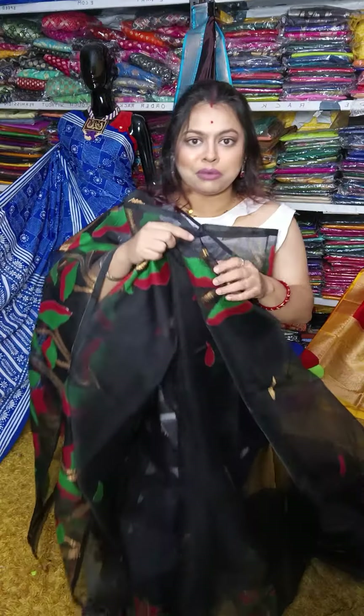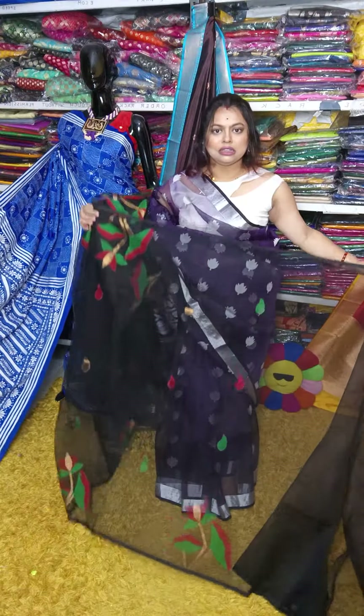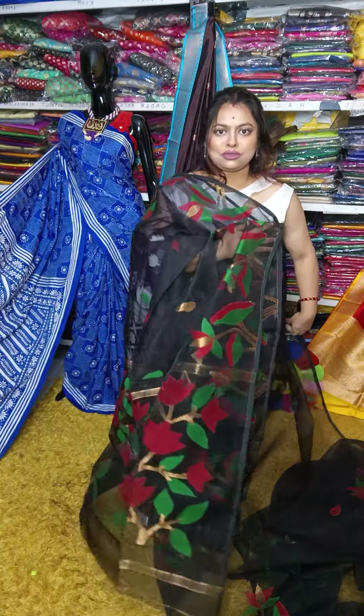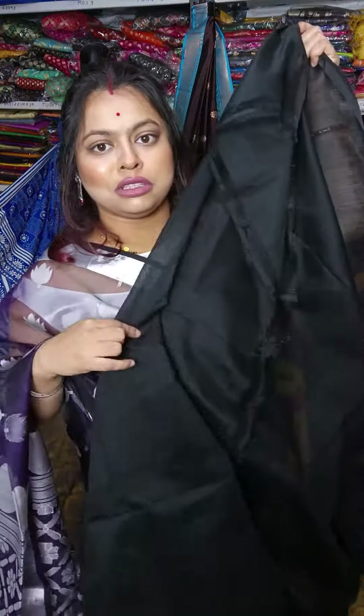This sari price is 3750, with free shipping all over India. Full sari work is done — this is the look. It looks very beautiful. Black with matka blouse piece.